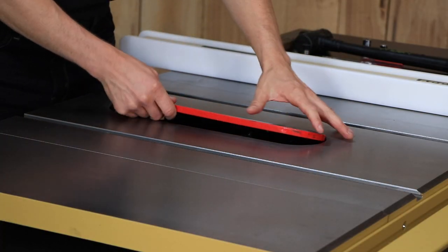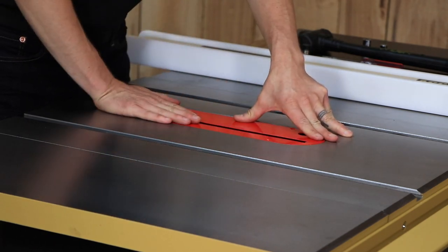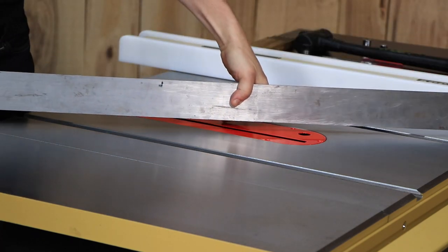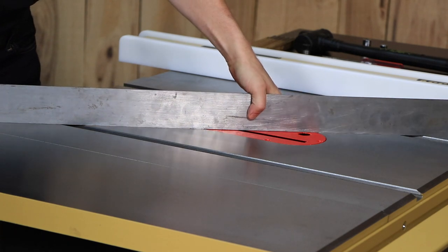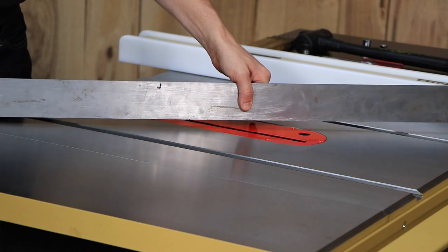To replace the table insert, simply remove the existing insert and replace with a new one. Verify that the insert lies flush with the table by resting a straight edge flat across it at various points. If the insert is not flush at its length, turn any of the six set screws to raise or lower that area of the insert.